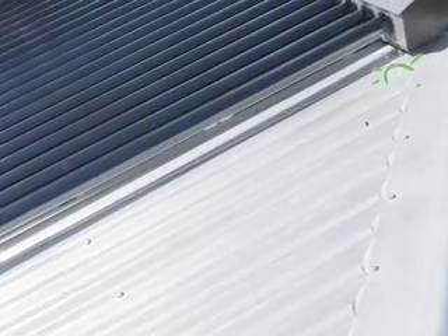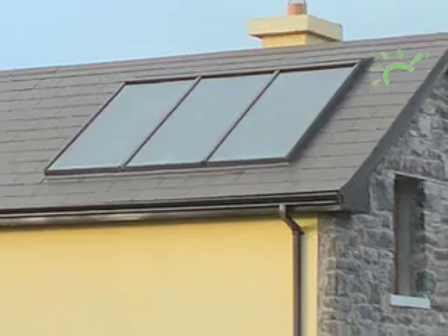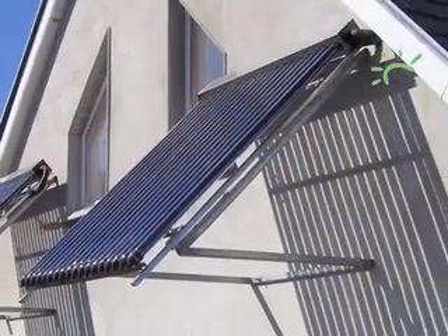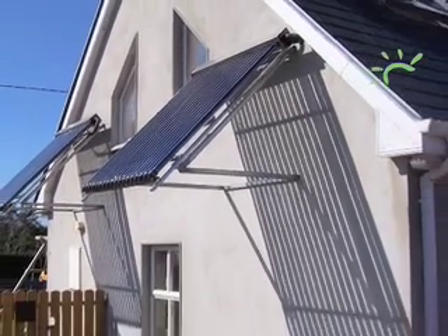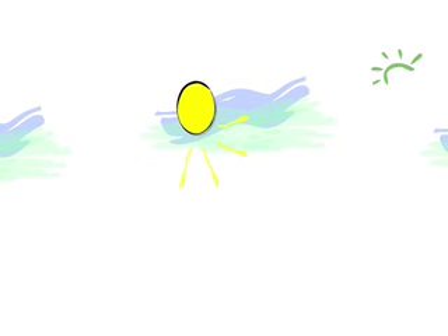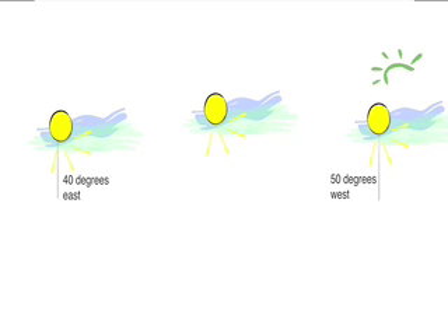There are different types of solar panel: flat plate and evacuated tubes. How they work is broadly similar. They can be installed in different ways depending on your circumstances. They can be mounted on the roof, put on walls, or even placed in the garden. They don't have to face due south but can be used on any south-facing surface between 50 degrees west and 40 degrees east.